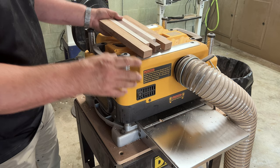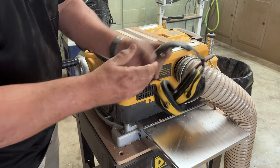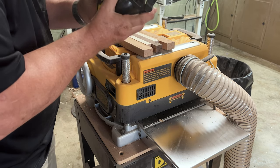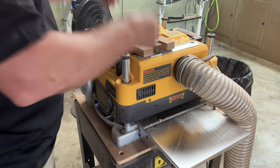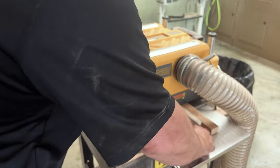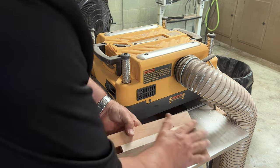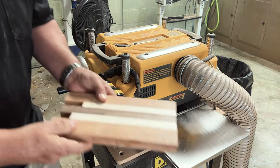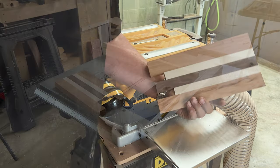When you get ready to start using a planer, make sure that you always use your earphones. This machine is very loud and you want to protect your ears as much as possible. That's all there is to it — you can see how nice and smooth that is. Looks good.